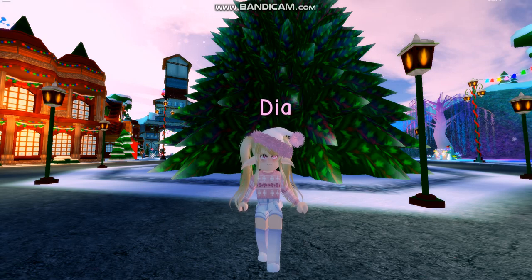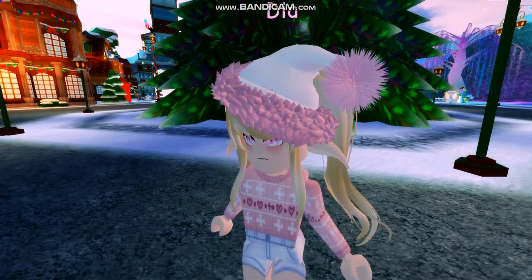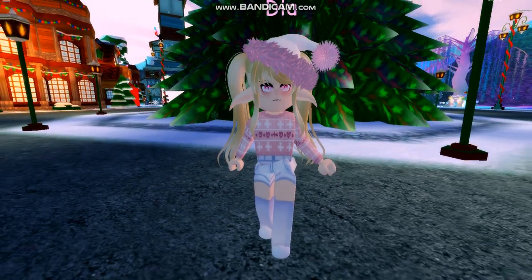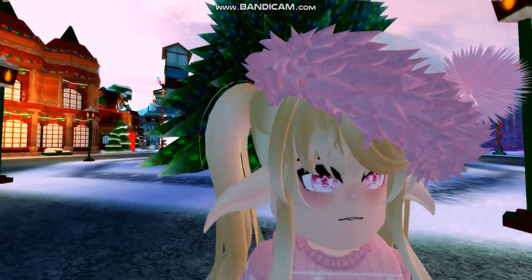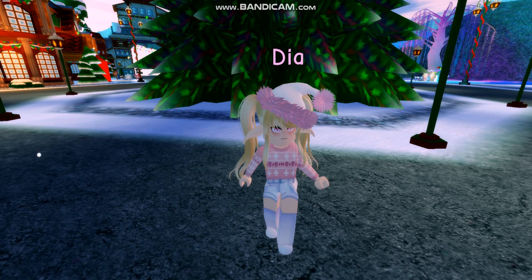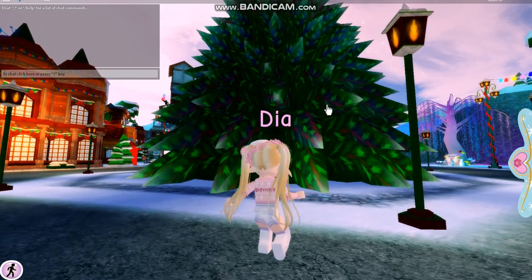The first outfit I have here uses the droopy elf ears and Santa ears. If you would like to know what outfit, makeup, and hair combination I am wearing, please read the description for all information on that. But anyways, let's go ahead and move on to the next outfit.